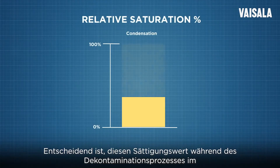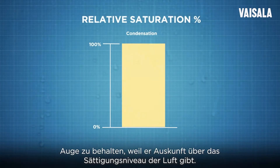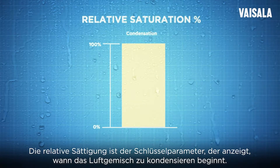It is essential to follow the relative saturation value during the biodecontamination process because it tells you the saturation level of the air mixture. Relative saturation is the key parameter that indicates when the air mixture starts to condense.